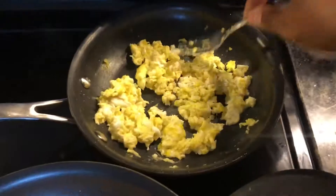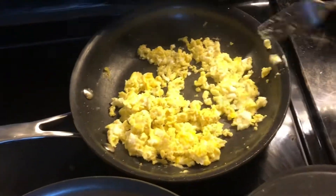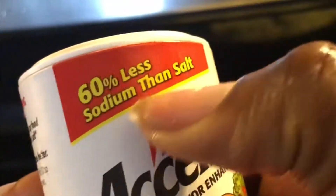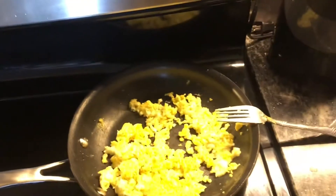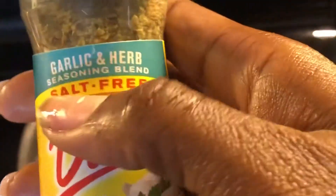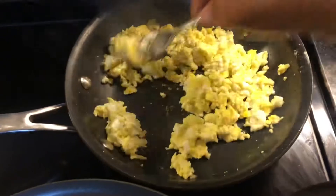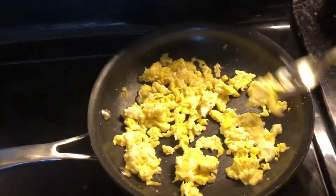I also made some scrambled eggs on the side. Let me show you what I put in them — this is Accent seasoning, which has 60% less sodium, and it's salt-free, so you don't need a lot of extra salt. Too much salt can give you high blood pressure, so just a little of that together tastes really good.